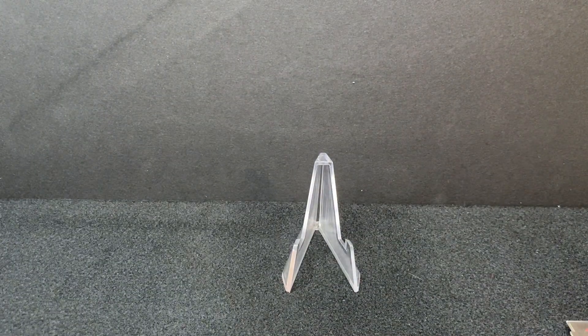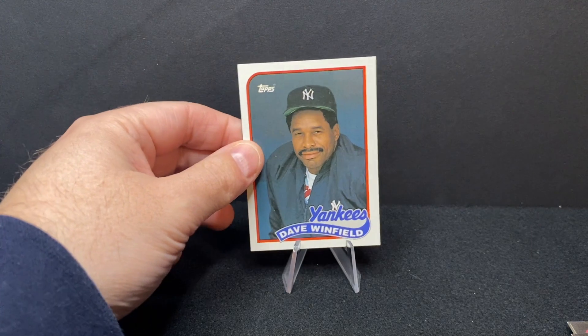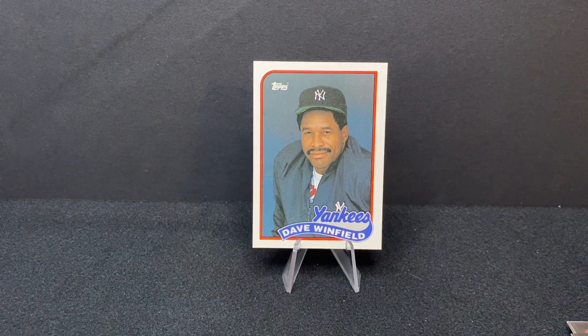Next up is a Hall of Famer — Dave Winfield. This would be kind of at the end of his long run with the Yankees; he was with them for most of the 1980s. It's funny because I don't really ever think of him as a Yankee. When I think of Dave Winfield as a player, I think of him at the end of his career with the Blue Jays, as part of their championship teams, then with the Indians, and also with his hometown Twins where he grew up.